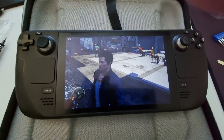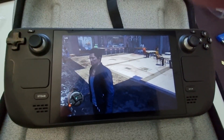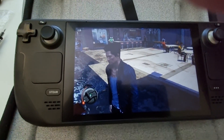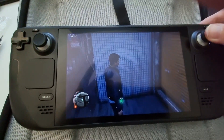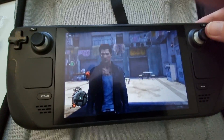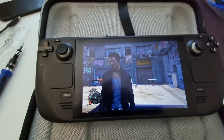New fan in, the Steam Deck put back together, and here is some Watchdogs uncapped, so the FPS is being pushed to the maximum. The fan has had time to ramp up to its full speed. It is now all whoosh and no whine.